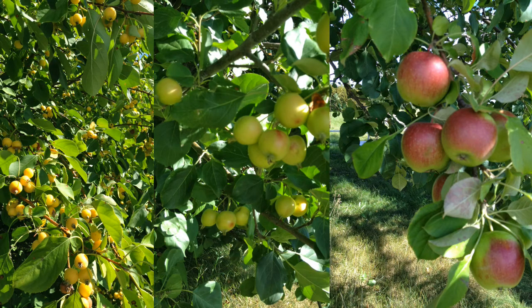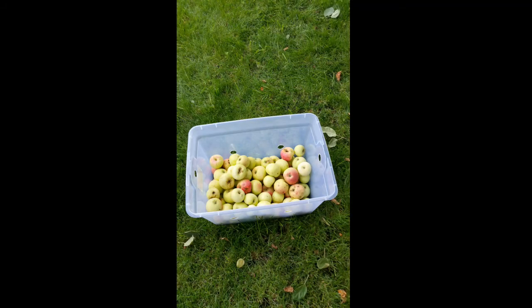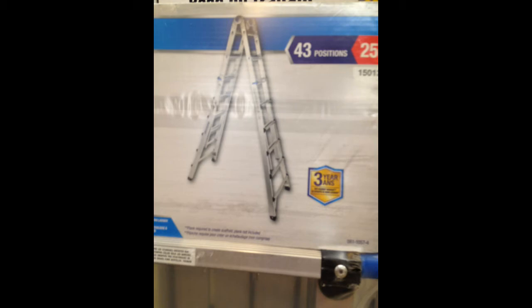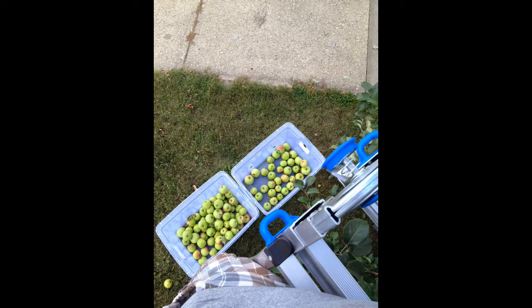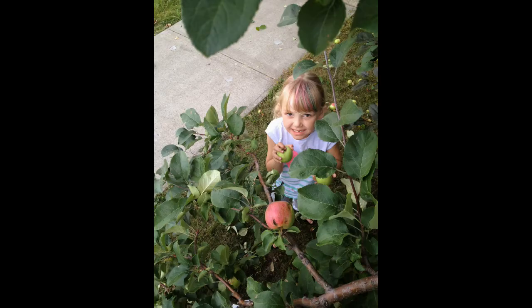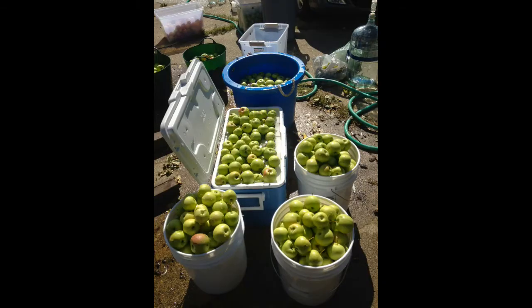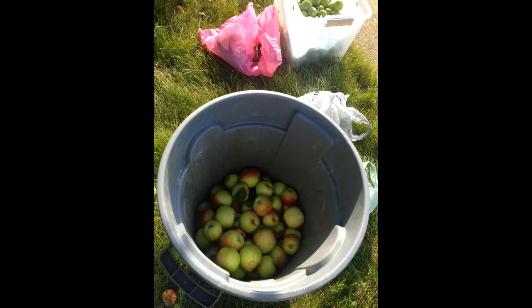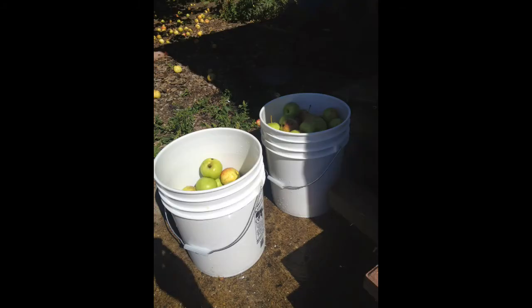One year I collected over 600 pounds of apples within a four block radius from my house. I got a ladder and started climbing it, collecting the apples with my wife and my daughter. We got tons and tons of apples and we could often go back and find the places with the best trees and return there year over year.